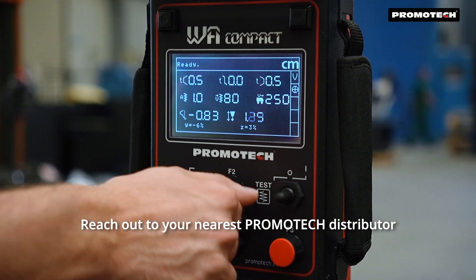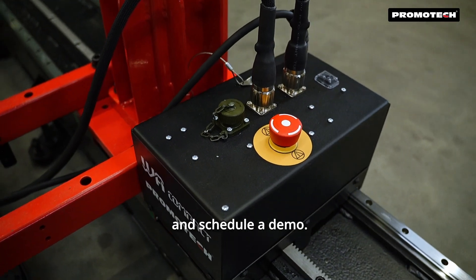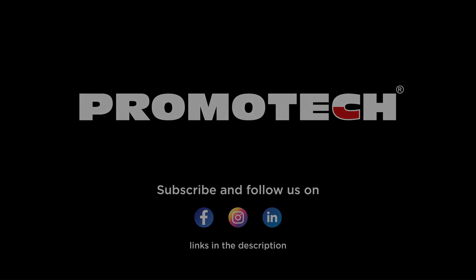Ready to weld smarter? Reach out to your nearest Promotech distributor and schedule a demo. For more information, visit our website.